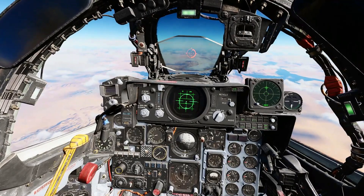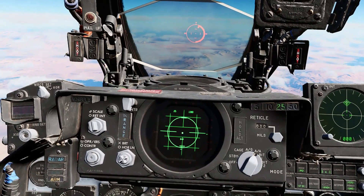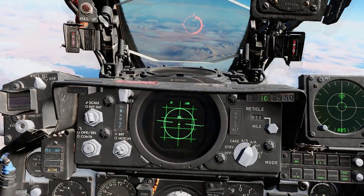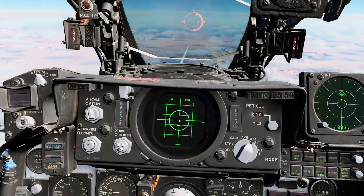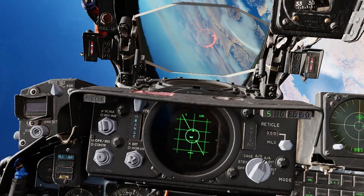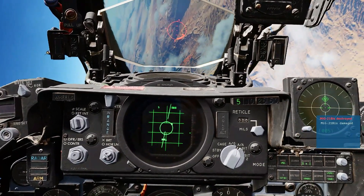We now have the lock established. See if I can't VID that MiG. There it is — get it in good and close and fire. Fox 1. The MiG attempts to evade. Boom. Splash.